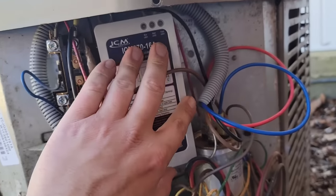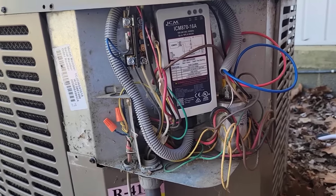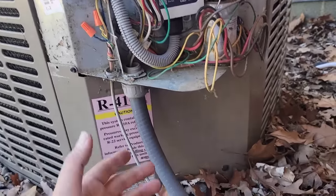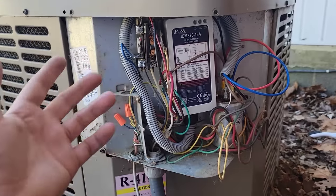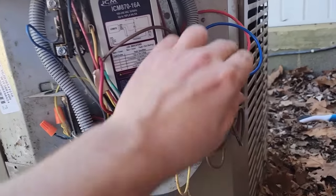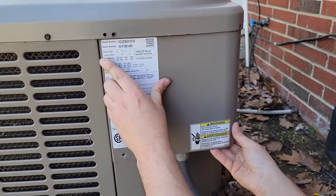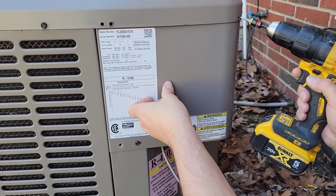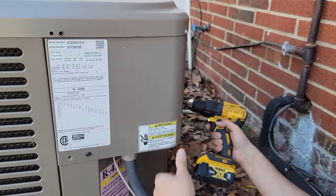I had enough room to mount the soft start inside the unit, so it will be out of the weather, but it can be mounted outdoors or indoors. If you've got enough room inside, mount it inside. If you want to save room inside or only have outdoor space, mount it outside. Now I'm putting the panel back on — and there is definitely enough room inside for the soft start.